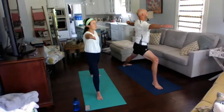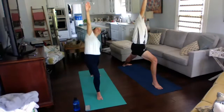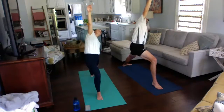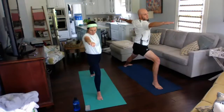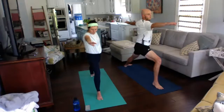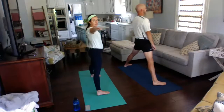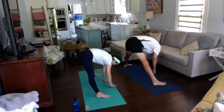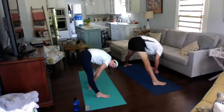Rising back up into warrior two, we're going to do reverse warrior. Take your back arm — your left arm — and take it down your back leg, still keeping that bend in your front knee. Looking up to the sky. Back to warrior two. Turning our feet in one direction, facing forward for a wide-leg standing straddle. Keep your arms up, then take them down to the ground. If you need more of a challenge, reach your hands behind your legs if you can already touch the ground.